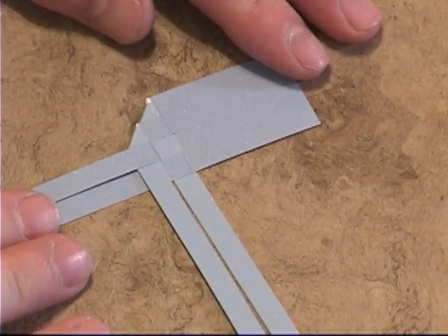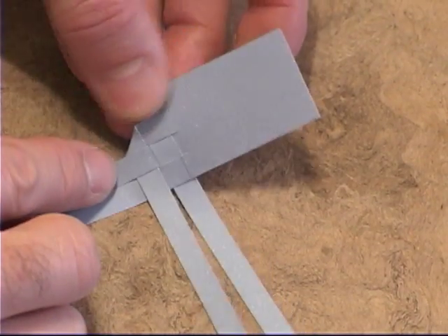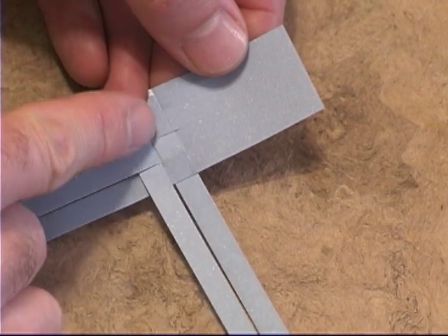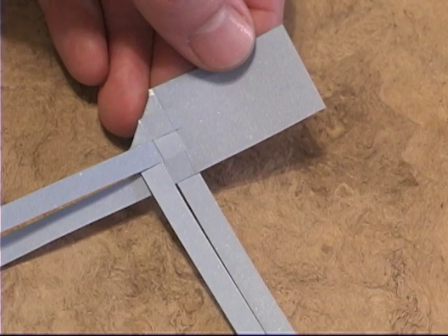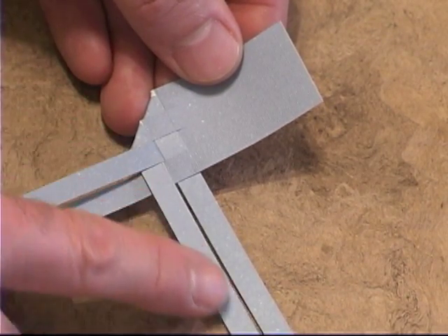This is the way your first strip looks. You can see it's been folded over — it goes over itself, under, over, under. And you can see how it does the same thing on the bottom one.